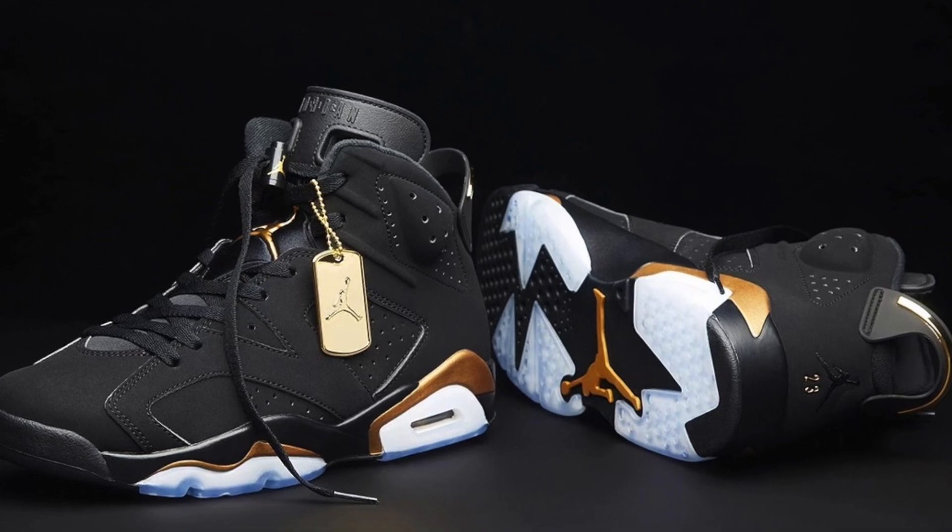And speaking of fire content, we got a fire unboxing today. We are taking a look at the Metallic Chrome Air Jordan 6, and these joints remind me a lot of the DMP pack.